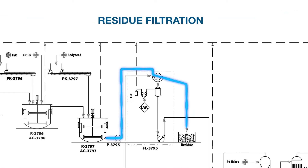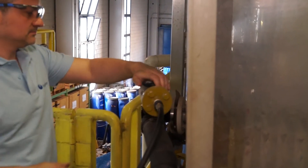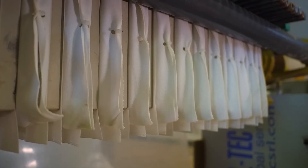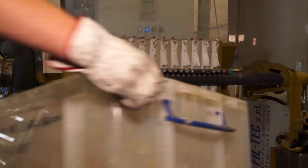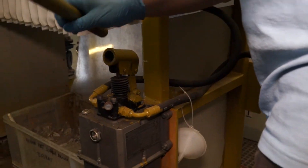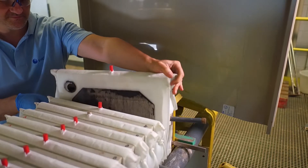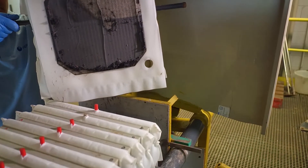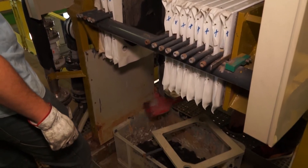Once the leach reaction is complete, any unleached solids must be filtered from the electrolyte. A centrifugal pump feeds the leach reactor slurry to a traditional plate and frame filter press to remove the residual solids. The clean electrolyte from the press reports to a receiving tank while the solids are recovered in the filter. After the filtration is complete, air is blown through the press to recover as much electrolyte as possible and dry the solids. Careful collection of this residue is important — it must be weighed and analyzed to determine the leaching efficiency and overall recovery of the process. The press is opened and each plate is removed and cleaned by hand to ensure complete removal and recovery of the solids.